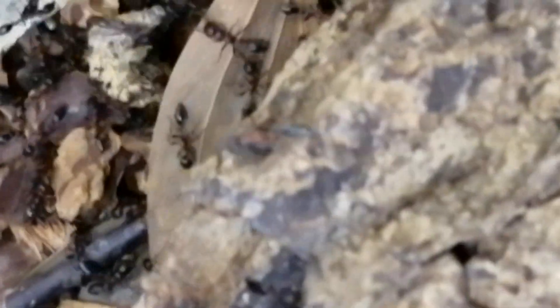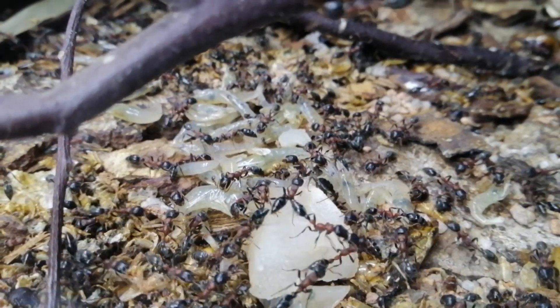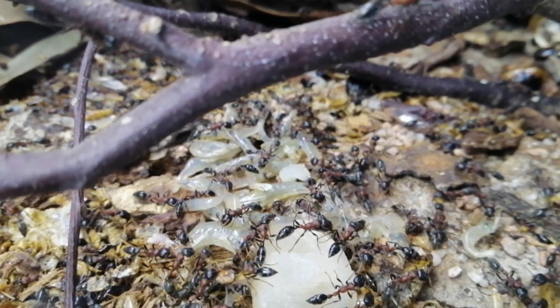This is an adult dubia roach struggling to move. And they seem to like fish and shrimp as well.